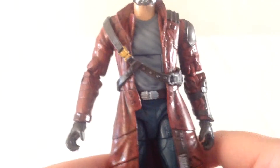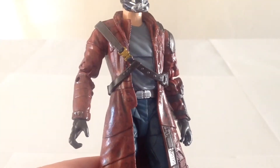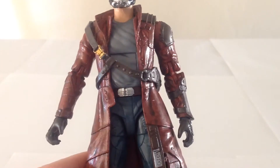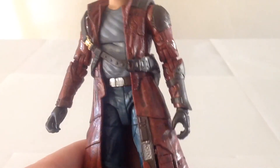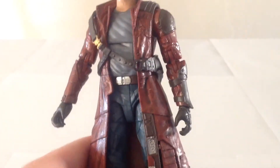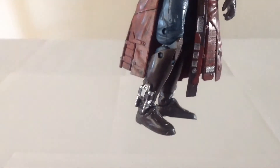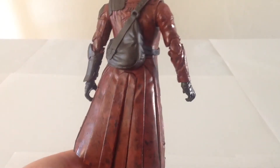The outfit on the figure is quite nice. His jacket has a wash over it just to make it look dirtier and a little bit grimed up, which looks quite good. The rest of the outfit is pretty plain — he's got a grey t-shirt and some blue pants. The boots are detailed quite nicely, and the backside of the cloak looks really nice as well.